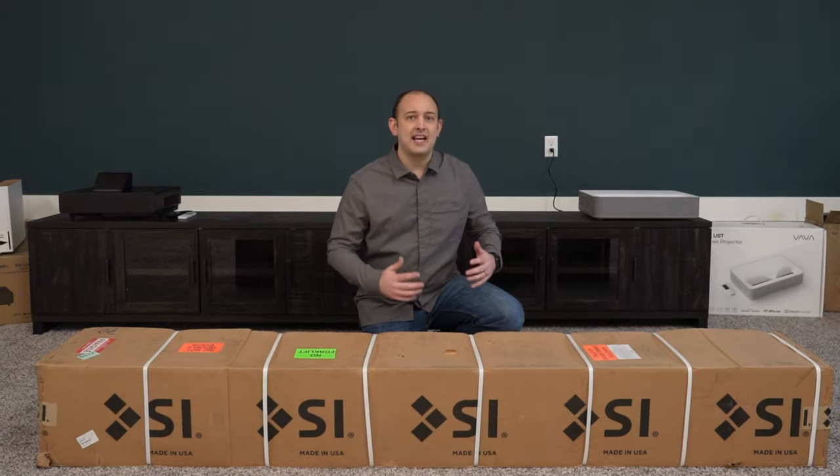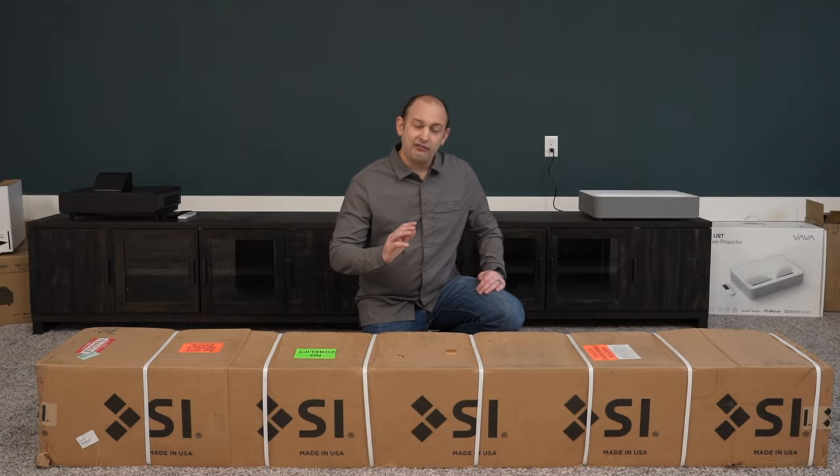We're going to get into why it's important to have a screen. So without further ado, stick around, because we're going to get right into it after the intro.